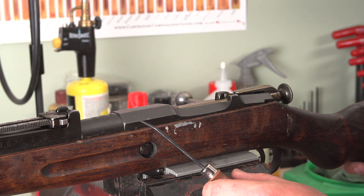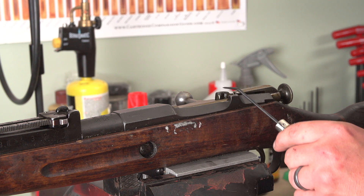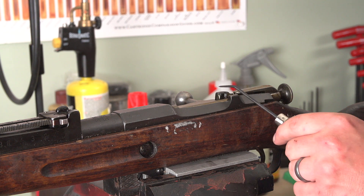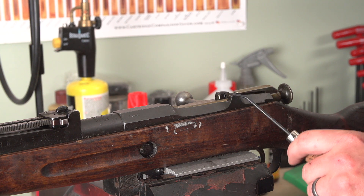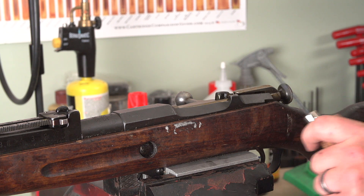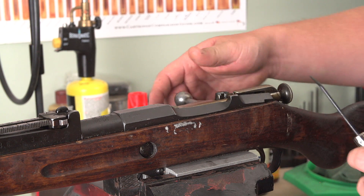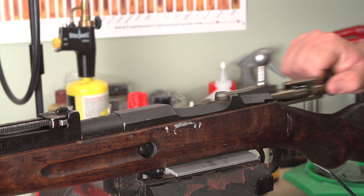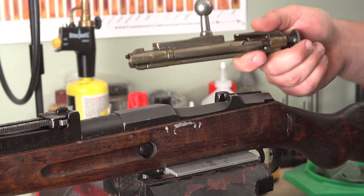Moving down the rifle, we can see we've got a very old hex receiver — kind of a high-wall hex receiver. The way the stripper clip notch is machined on this one is definitely an old style of machining you're not going to find in a later hex gun. So I'd imagine this is probably going to be an older receiver. We're going to remove the bolt from the rifle — very simple. Just open it, depress the trigger, and the bolt mechanism will just slide right out.